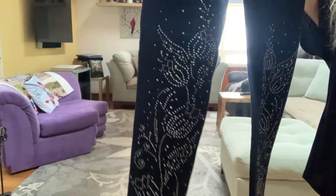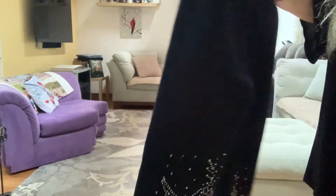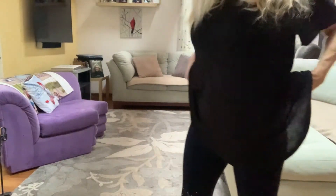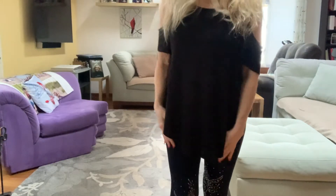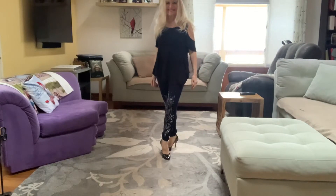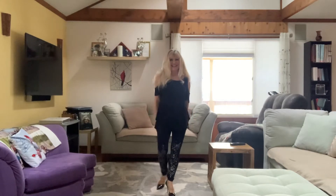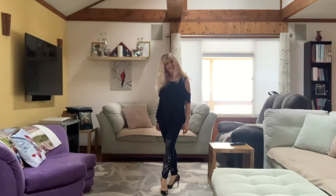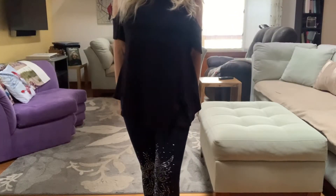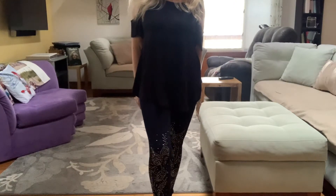My next pair are really blinged out — they have a silver design going all the way up the fronts of the legs, not the back. With a cute little black top, going out with your girlfriends for a wine tasting night or something, throw on your pumps and a cute top and I love these leggings. They fit really really nicely. You gotta have a certain personality for these but I just love them.